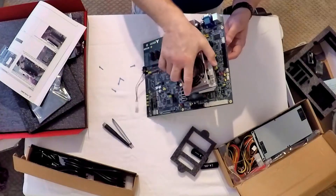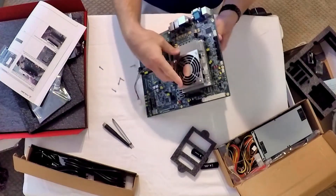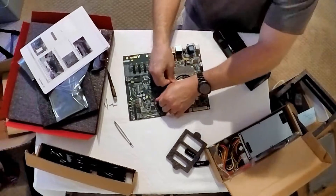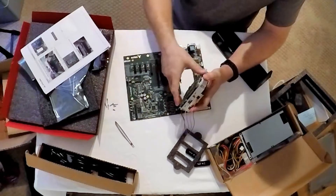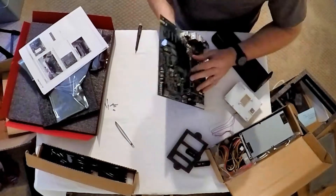Once secure, I placed the combined module and heat sink on the carrier board, but found that the connectors required quite a bit of force to seat. Not wanting to damage anything, I removed the thermal solution in order to apply direct pressure to the module circuit board.